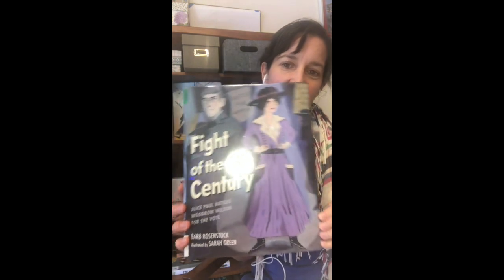Today I am looking at the history book Fight of the Century. This is Alice Paul Battles Woodrow Wilson for the Vote, a book by Barb Rosenstock, illustrated by Sarah Green, and this book is perfect for the 100th anniversary of the women's suffrage movement, the 100th anniversary of the ratification of the 19th Amendment.